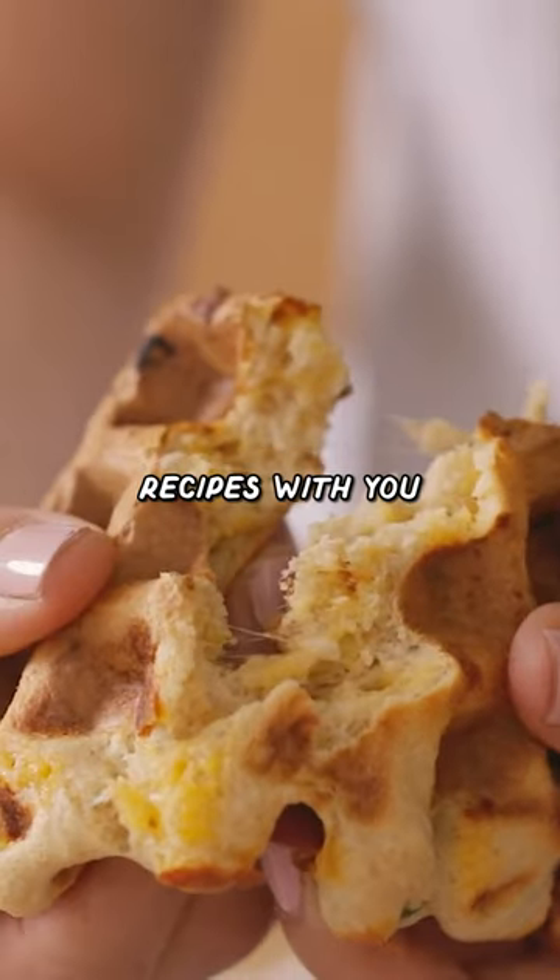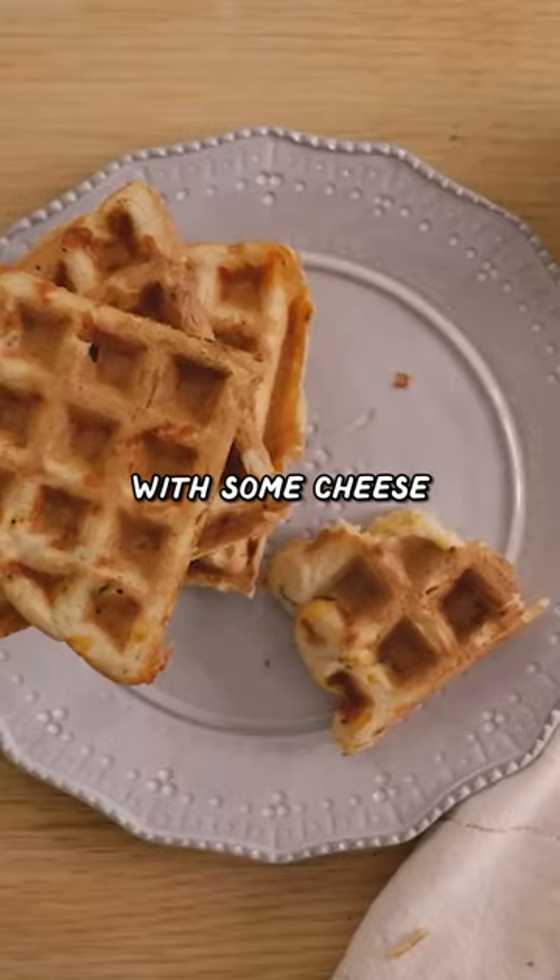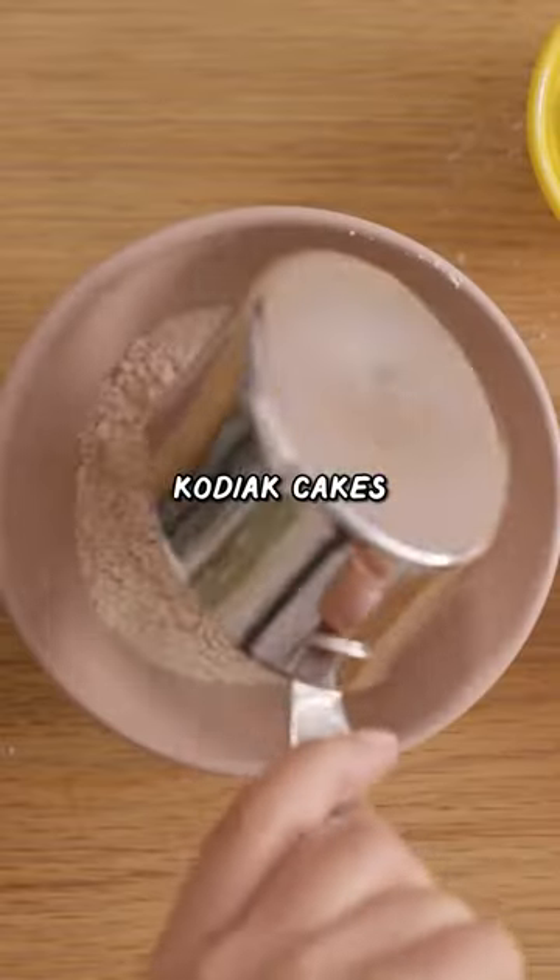I'm going to share one of my favorite waffle recipes with you. It's a savory one with some cheese and onion. I'm using Kodiak Cakes. It's pretty good.